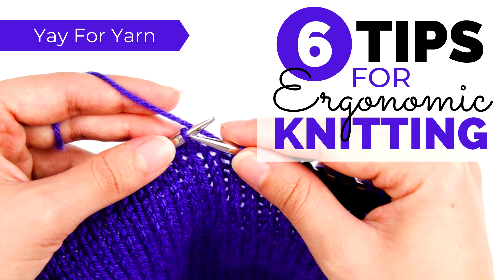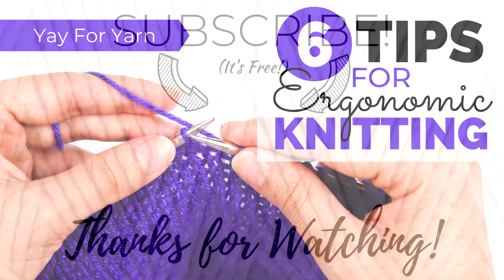I hope you found these tips super helpful, and I hope that by implementing them your knitting will become more comfortable, more efficient, and more ergonomic. If you enjoyed this video, please give it a thumbs up. If you have any tips for ergonomic knitting, I'd love to hear them in the comments below. Don't forget to subscribe and click the bell next to the subscribe button to be notified of new videos. Thanks for watching.